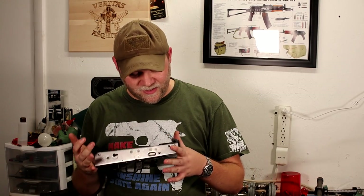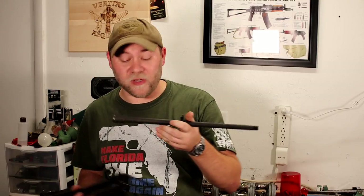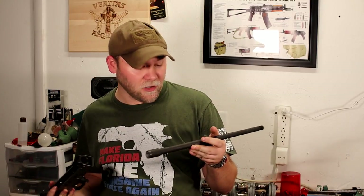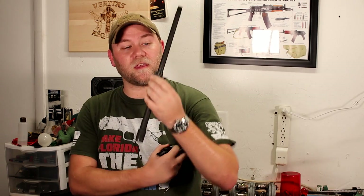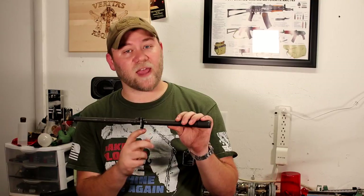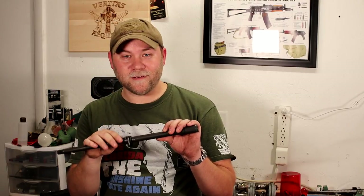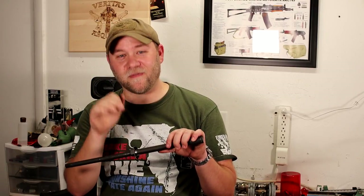Welcome back to the channel. Today on the infamous AK build, we are going to be putting in the barrel and populating it. This is my least favorite thing to do because I always get it like two degrees off, so we're gonna get it dead on this time. This kit came with a Romanian G barrel, which are fantastic barrels. It comes basically just with the handguard attachment on it, and it was already filed in for the lock, which makes it easier.